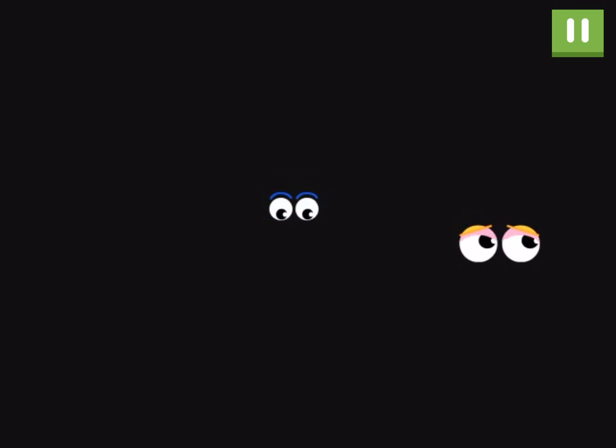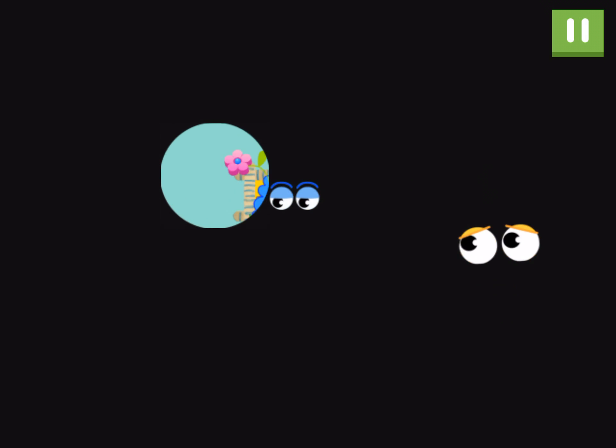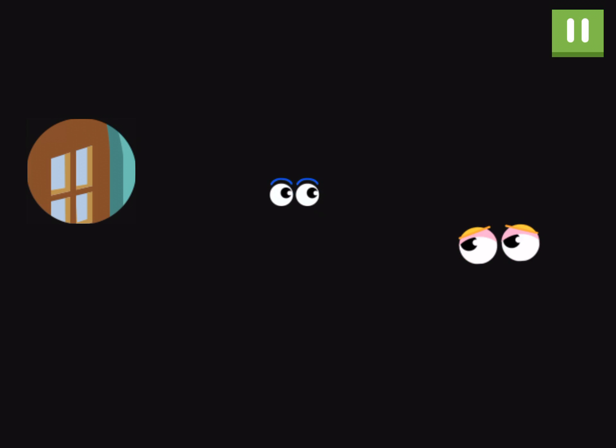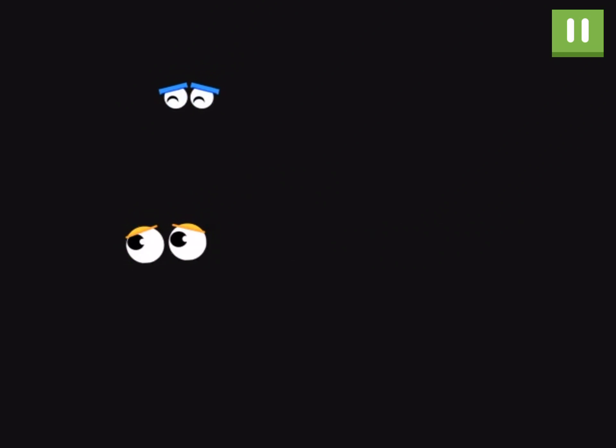Uh-oh! Now where's the door? Oh! You have a flashlight! Drag your flashlight around to look for the door. Oh! Found it!